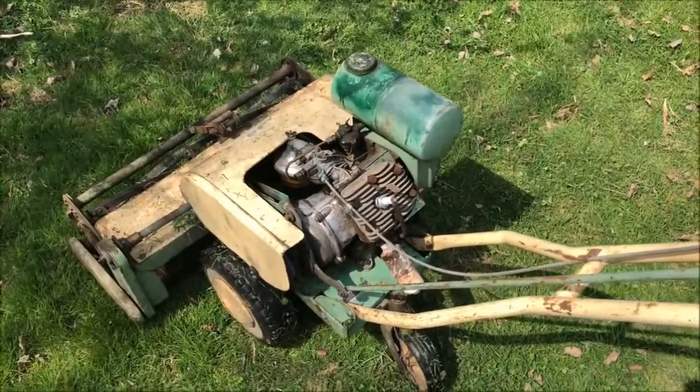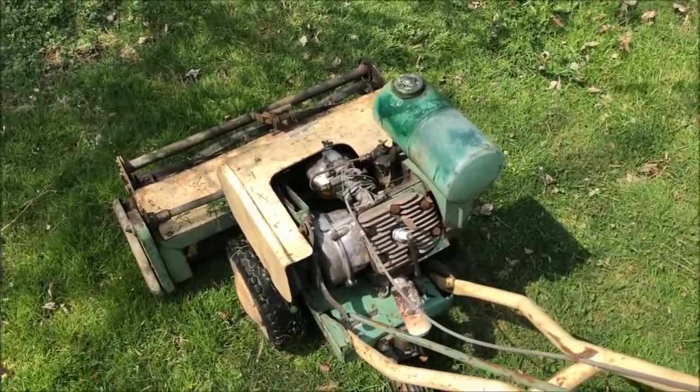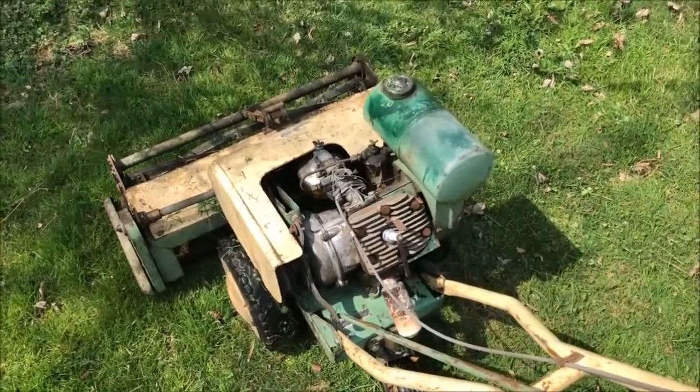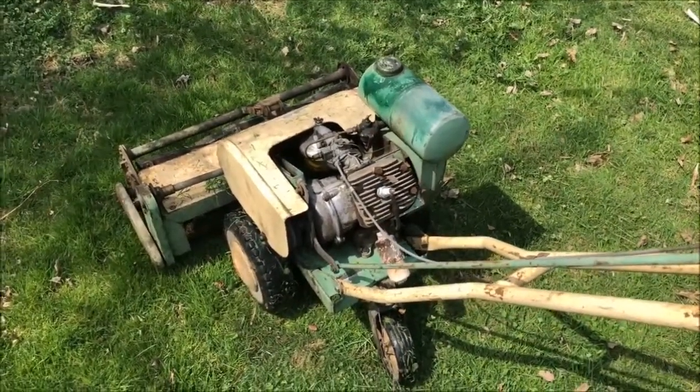These Rio engines actually have built-in two-to-one reduction gearing because the motor spins counter-clockwise and the power is taken off the camshaft.